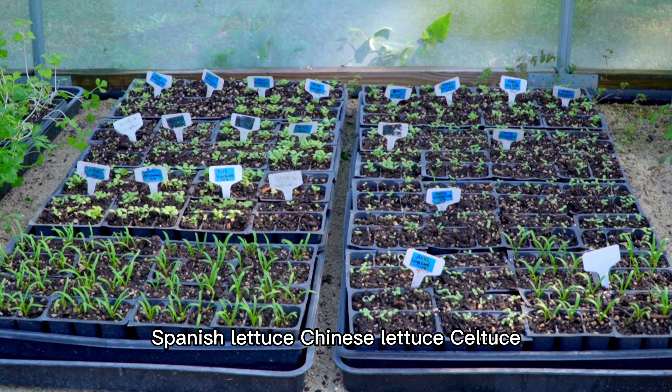Here I have tong hao, spinach, lettuce, Chinese lettuce, seldus in this area. They just sprouted and we need to thin them out today.